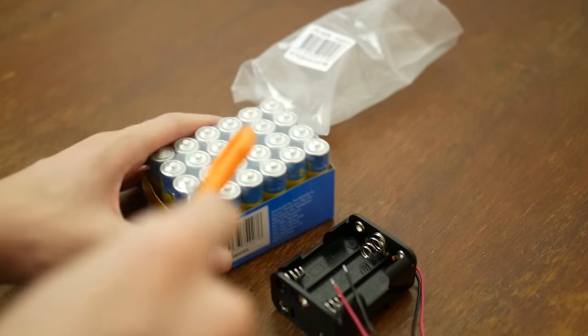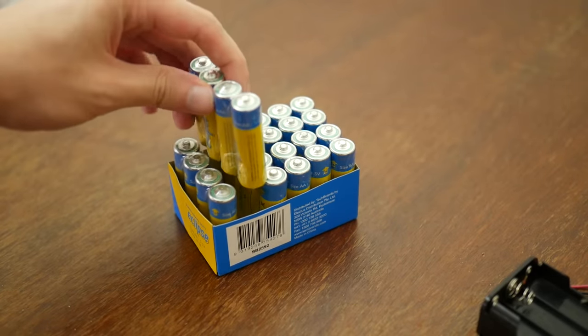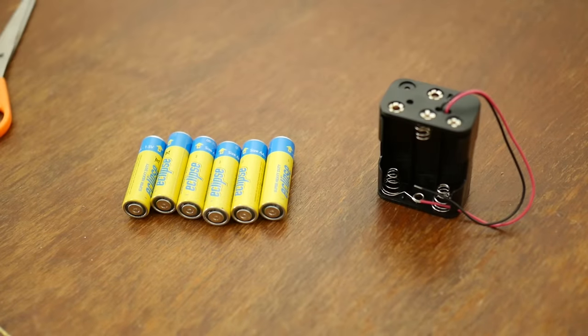First, we'll obviously need to open the batteries. Oh man, double-grabbed — guess I gotta open these too. You know, all this plastic is probably great for the environment. Here we go. Have you ever seen anything more beautiful? I already know the answer because you're seeing me right now.